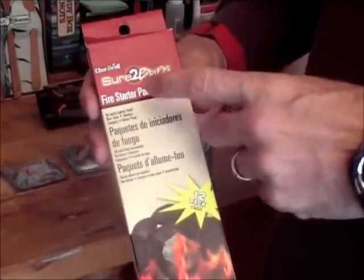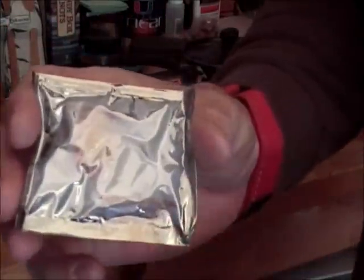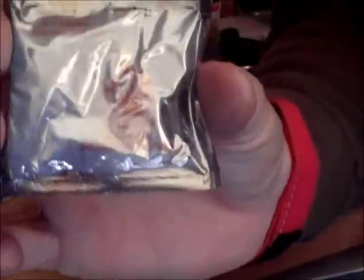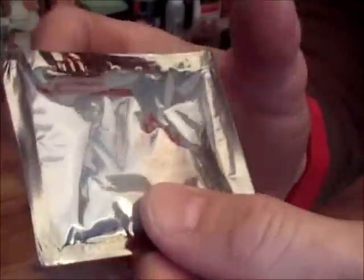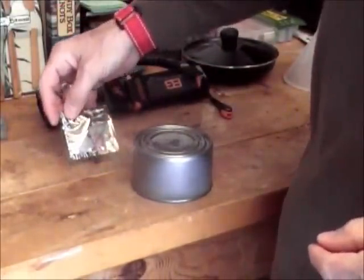The packs look like this when they're sealed — just a little clear plastic or foil-type pack. Inside is a solid white substance. It almost looks like wet fire if you're familiar with that, but it's a little more shiny and waxy.